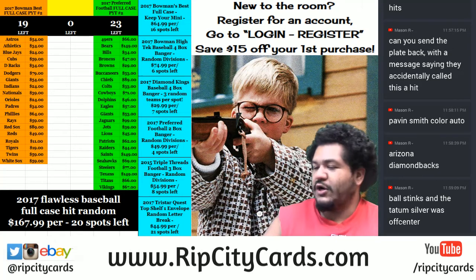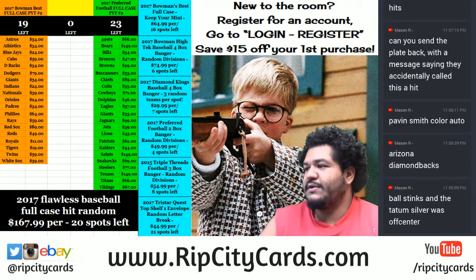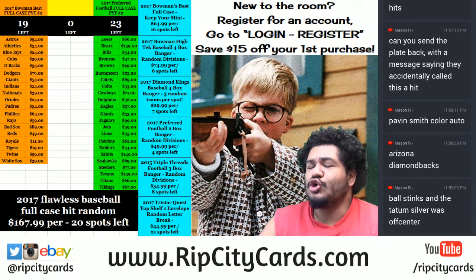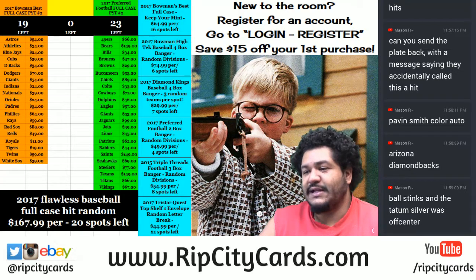What up everybody, Cardboard Moses back at it again with an eBay break. We're gonna be doing 2017 Bowman Draft Baseball Super Jumbo — half case break number six, eBay style.